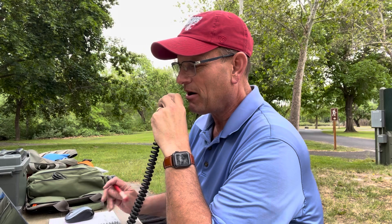CQ Parks on the Air. This is Kilo Alpha 7, Alpha Papa Romeo — KA7APR — CQ Parks on the Air, standing by. Kilo 6, Papa Bravo. K6PB, correct? QSL — you're 5-9 in California. QSL, Peter, you are 5-9 in Washington State. Nice job. Thanks for hunting. 73.